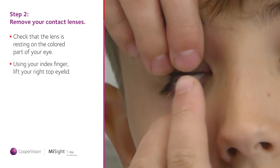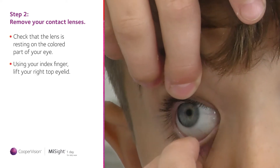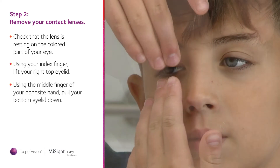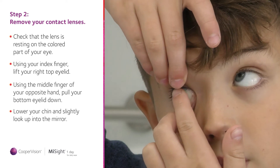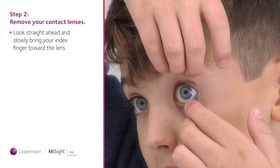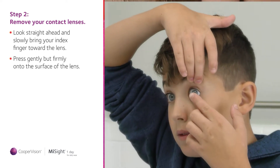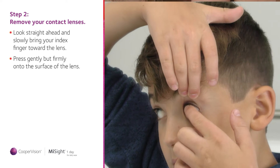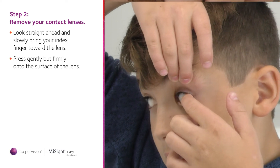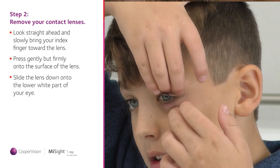Using your index finger, lift your right top eyelid out of the way by holding where your lashes meet your eyelid. Using the middle finger of your opposite hand, gently pull your bottom eyelid down. Now concentrate on keeping both eyes open and look straight ahead into the mirror. Slowly bring your index finger toward the lens. Press gently but firmly onto the surface of the lens and slide the lens down onto the lower white part of your eye.